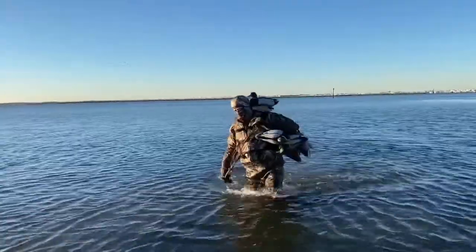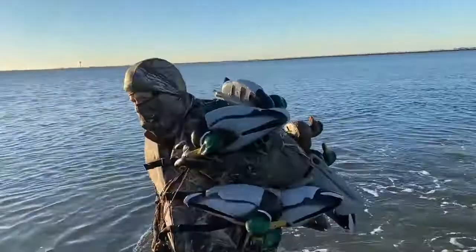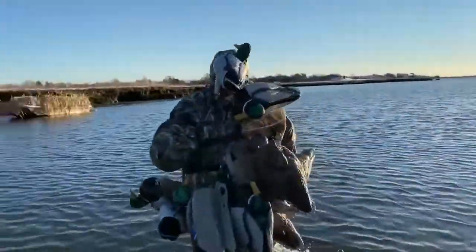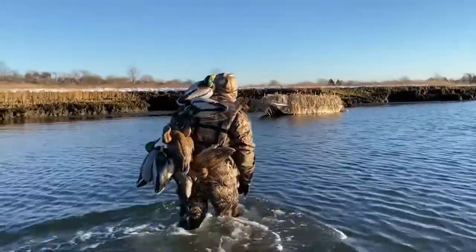Anyway, that's it — a very simple do-it-yourself project. I hope you guys liked this video. If you did, I ask that you please give it a thumbs up and subscribe to this YouTube channel. Check us out on the web at diyeasycrafts.com for a variety of other nautical and duck hunting related do-it-yourself projects. Thank you very much.